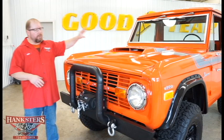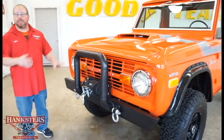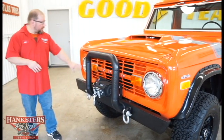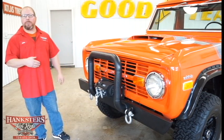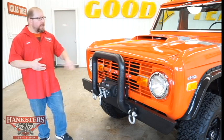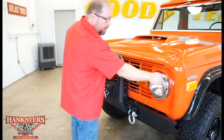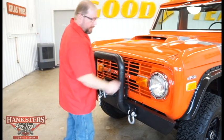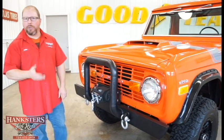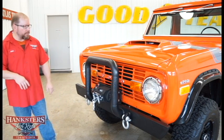Our front grille has been color matched the same orange as the rest of the vehicle. Our headlights are just your traditional sealed beam units — your high and low beam housed in one unit. The bezels around the headlights are nicely polished up with all the correct screws. Our parking light lenses are in great shape — no cracks or chips, and they have the correct mounting screws.